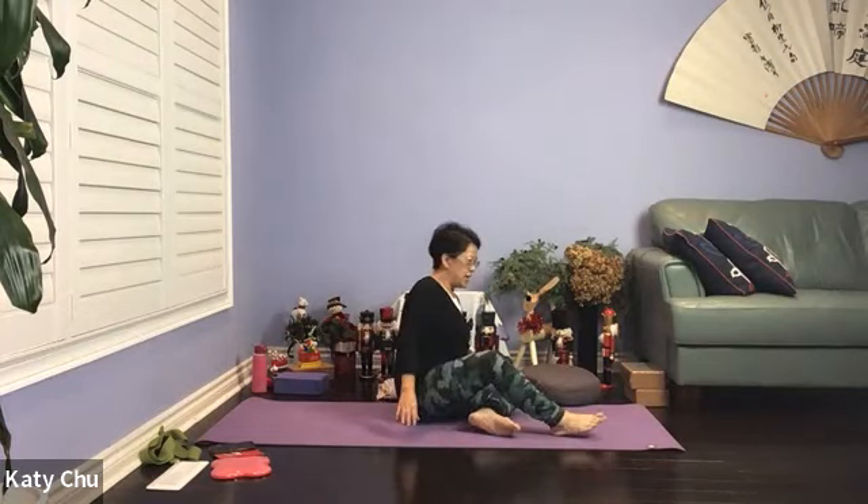Hello, welcome to Gentle Yoga with Katie. Today we're going to start in a lie-down session, so please make your way to lie down on your mat.